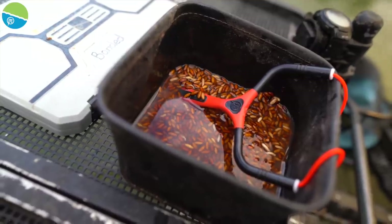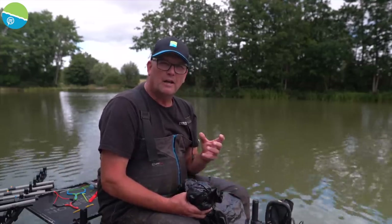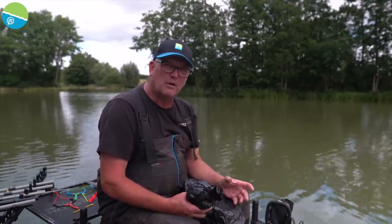Don't worry if your castors don't look pristine because they haven't really got to be. As long as you've looked after them and they don't float, it doesn't matter if they smell, it doesn't matter if they're dark. As long as they sink, the fish will eat them.